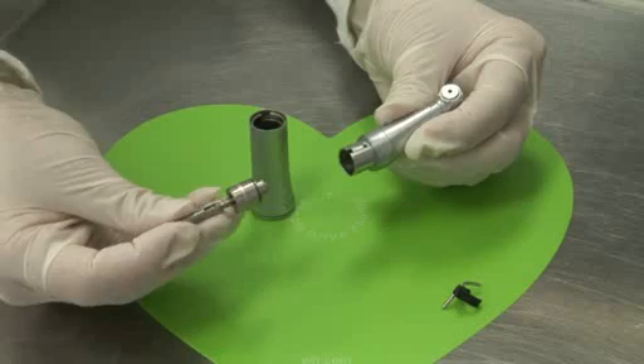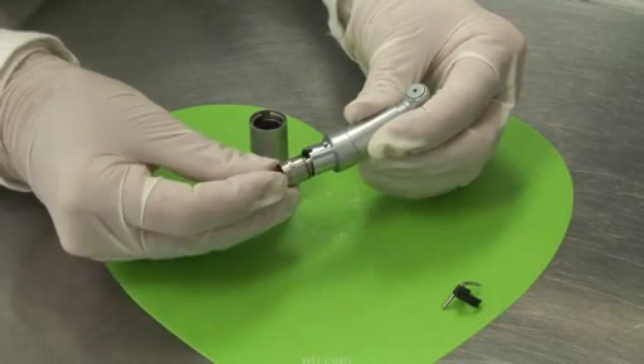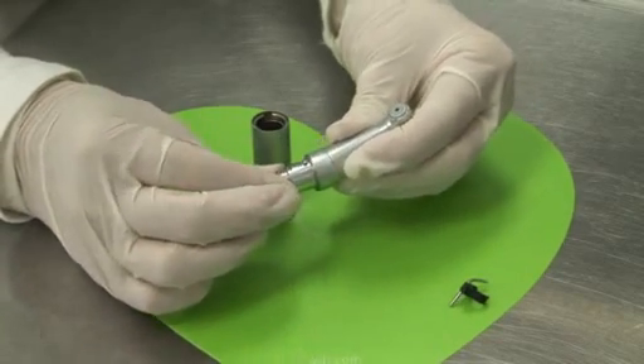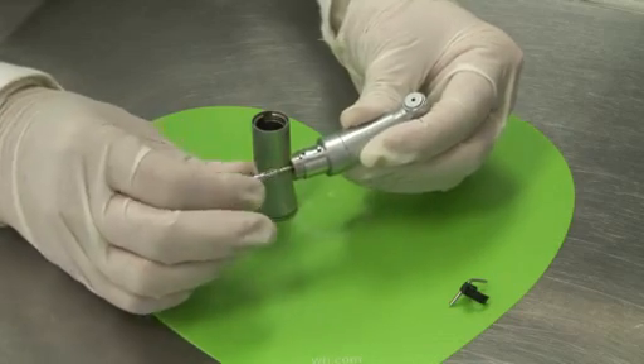Taking the rear gear assembly, matching up the rectangular pin to the notch, gently insert, twist, press to make sure that it just gently engages in and twist again.